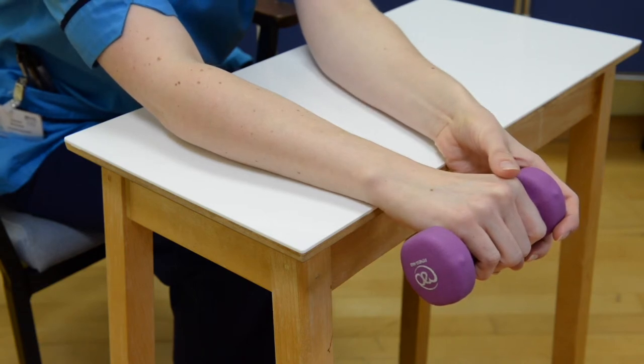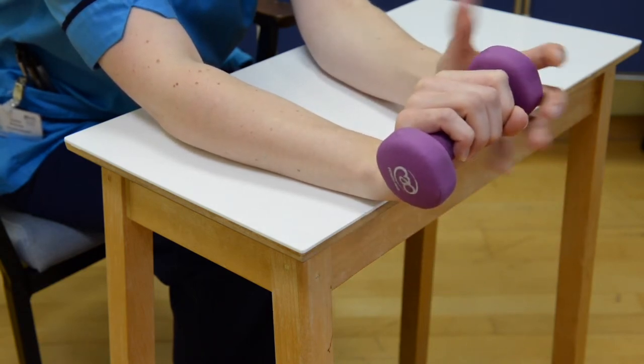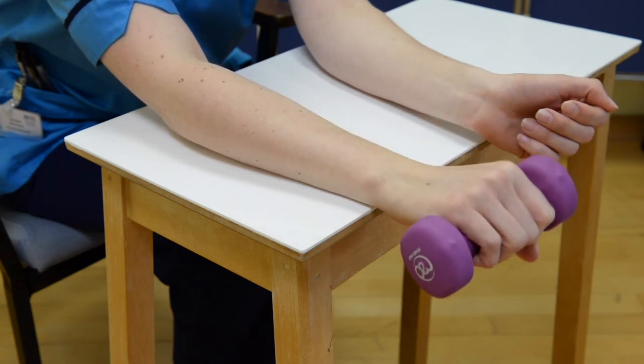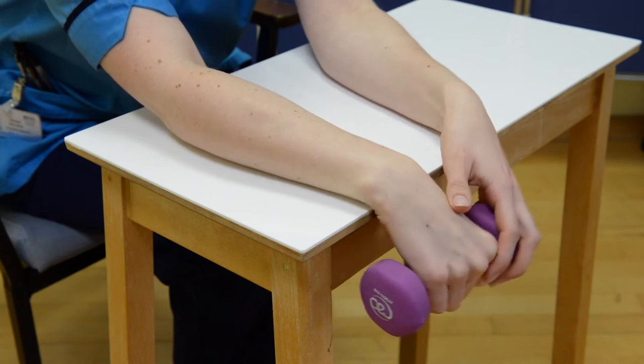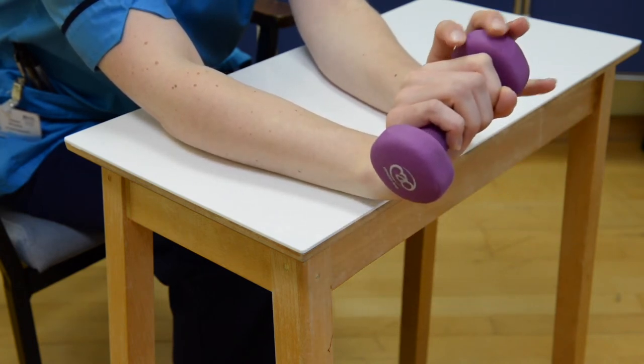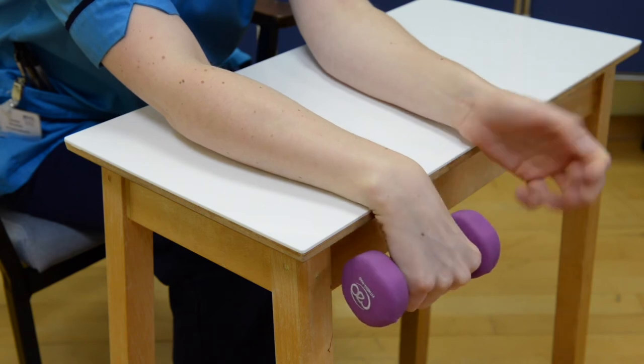Repeat 15 times, build up to 3 sets as pain allows and repeat twice per day. To progress this exercise, use a small hand weight of approximately 2-3 pounds and then gradually increase the weight once you've managed to complete this pain free.